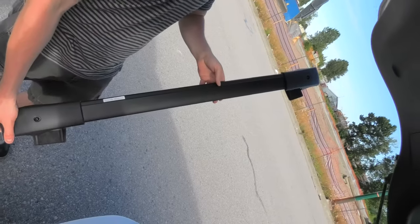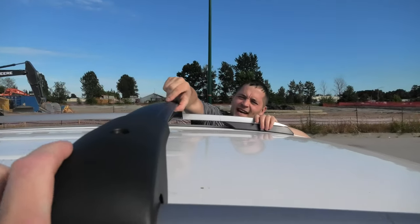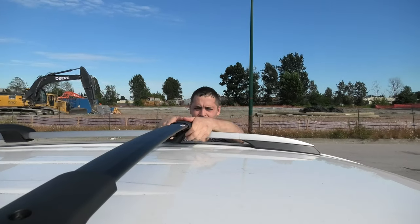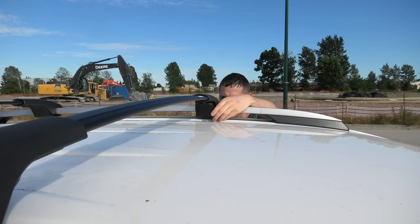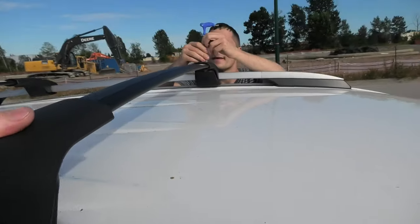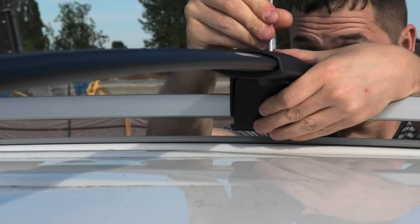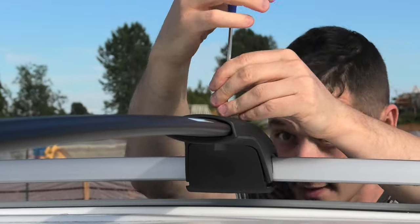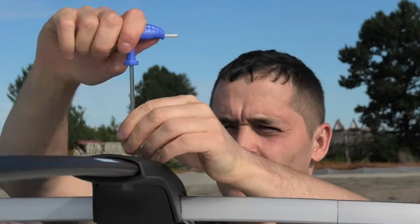And here is the front piece. The idea is exactly the same. The round side of the crossbar faces the front. We are 6 inches away from this line, roughly like this on both sides. And now I will tighten both screws. Torque is the same: 30 to 35 inches per pound for the upper screws.